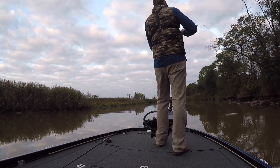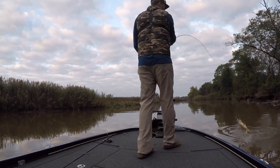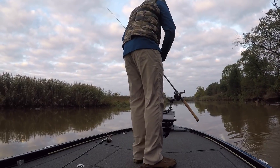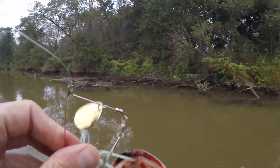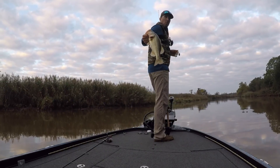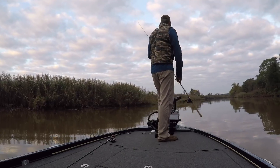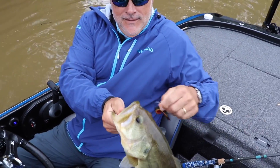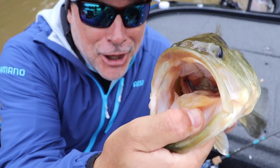Goodness, what do we got here? Oh, a bass. Another solid fish. Look how weird they look, though — I know, they're all vided out. Crazy. What did you catch, bro? I caught a fatty — a nice one.